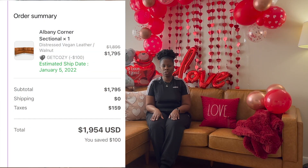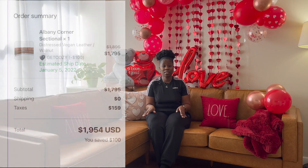I'm going to give you a quick review of my opinion of the Albany Park corner sectional in vegan leather. I ordered this couch in January 2022 and received it on February 10th, 2022. The reason it took nearly a month is because they were having COVID-19 issues, which prevented a lot of businesses from delivering on time. I sent them an email and they responded right away with details on when I'd receive my shipment. I'm sure in 2023 you won't have those issues.